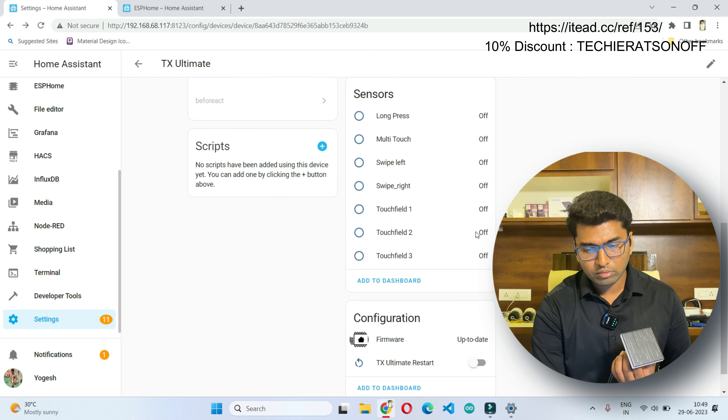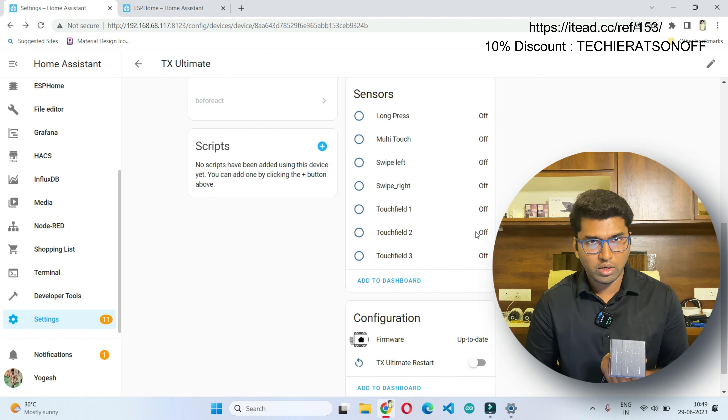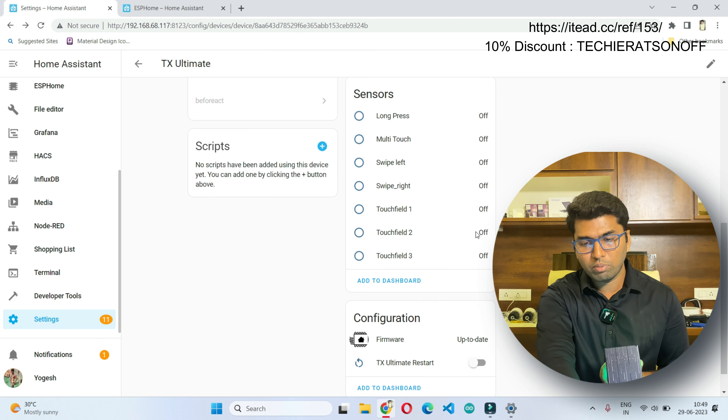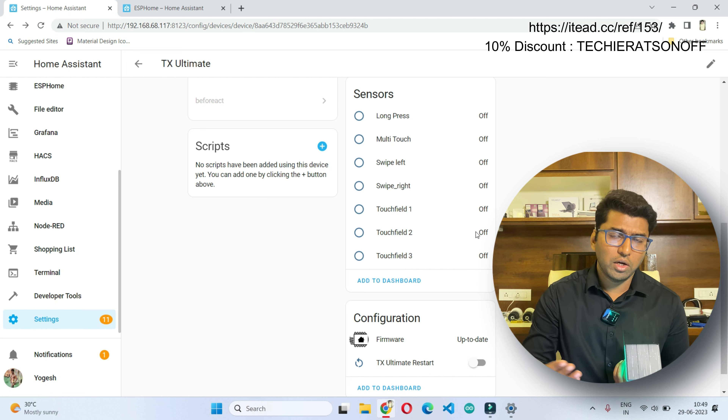Now let's look at the sensors. The first one is the long press. If I tap for more than 5 seconds, I get a beep and you can see the long press binary has gone to 'on', then came back to 'off'. Using this we can create a lot of automations.